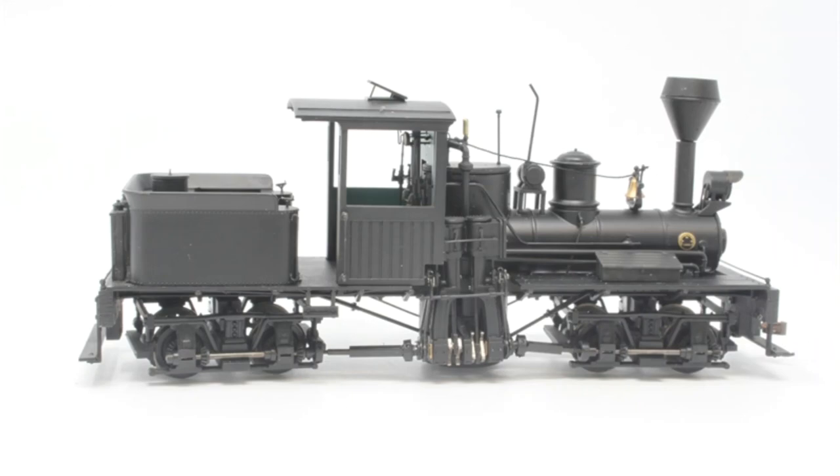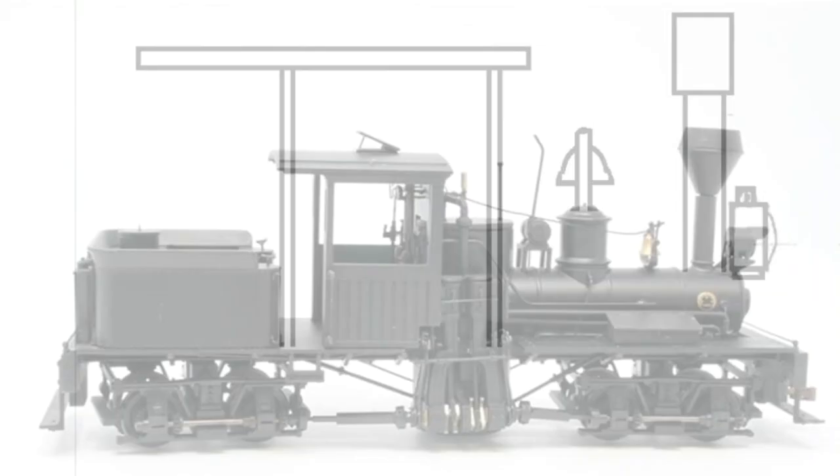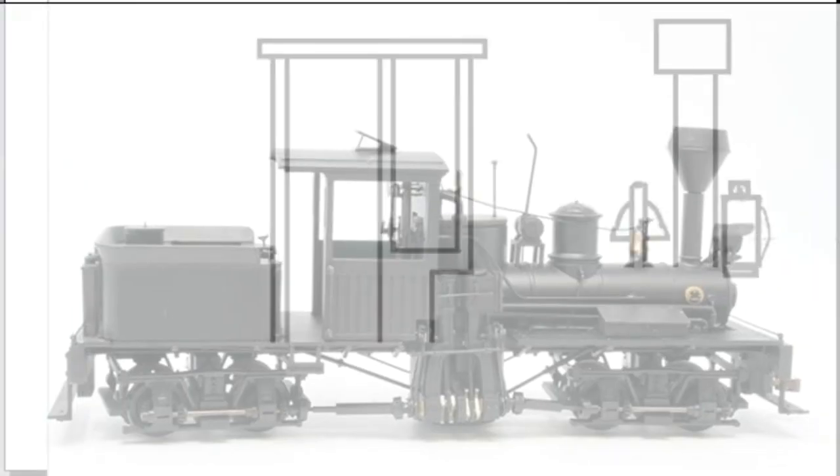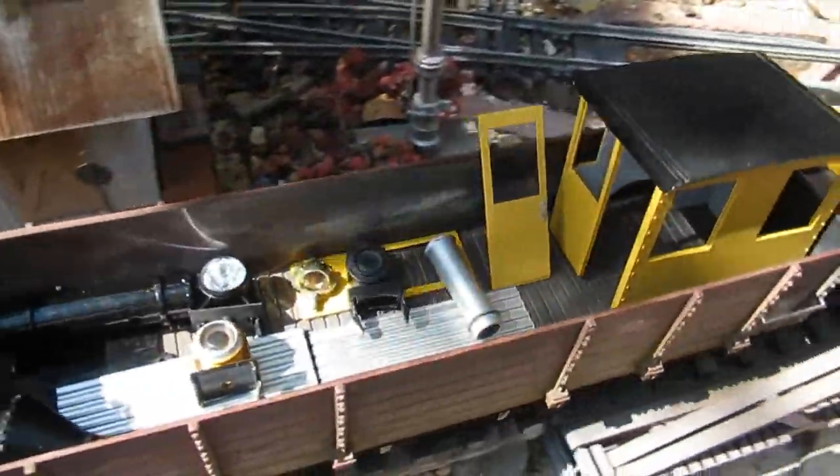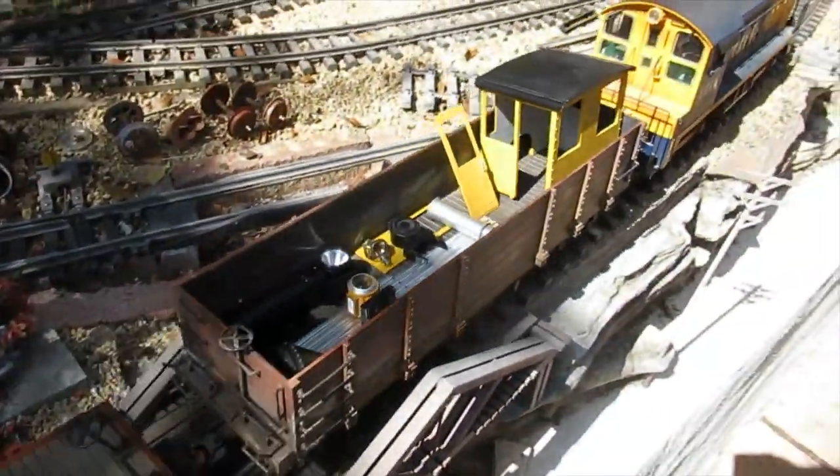I started with a photo of the Shea and overlaid sketches of possible modifications to GN-15. Once I had a plan, a trip to the junkyard yielded potentially useful parts, including a Bachmann G-Scale Davenport cab.